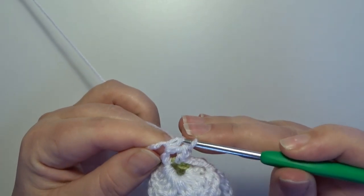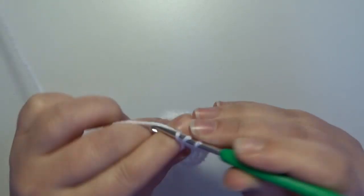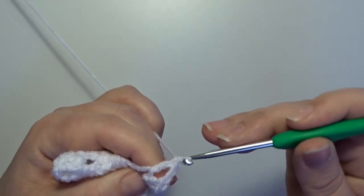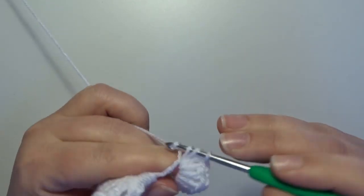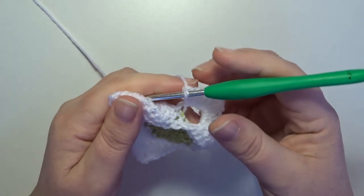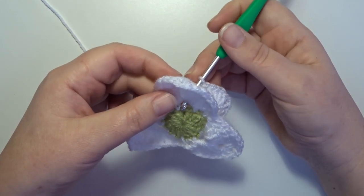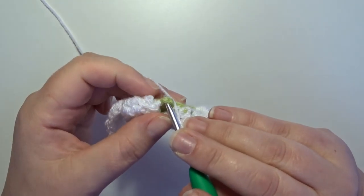5 double crochets: 1, 2, 3, 4, and 5. Chain 2: 1 and 2, and go back in that same chain 5 space with 5 double crochets: 1, 2, 3, 4, and 5 for a new petal behind your work. Now in the next panel here in round 1, in that chain 1 space, from the back to the front we make on the back of your work a single crochet.